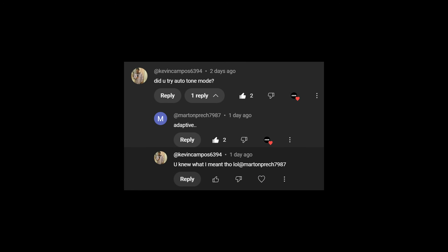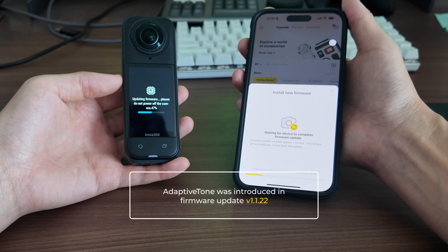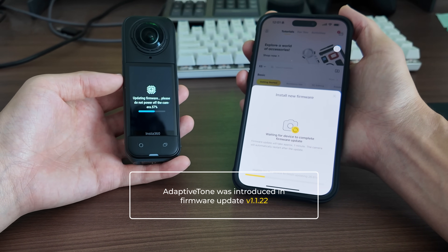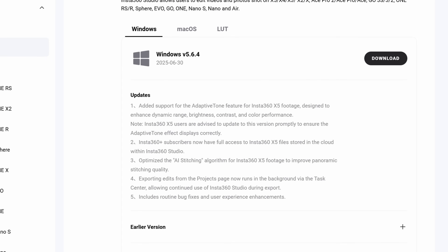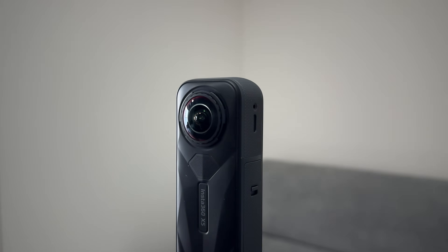But after I posted that video, someone in the comments asked if I had tried the new Adaptive Tone mode. At the time I hadn't, because I hadn't yet installed the latest firmware update which introduces this new mode. Adaptive Tone is designed to enhance dynamic range, brightness, contrast and colour, so it sounded like it could potentially help close the gap between the X5 and more traditional non-360 cameras.